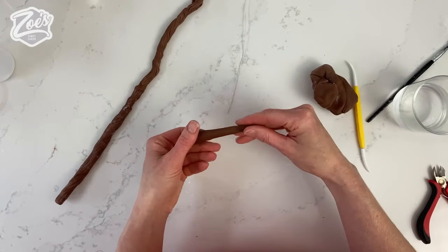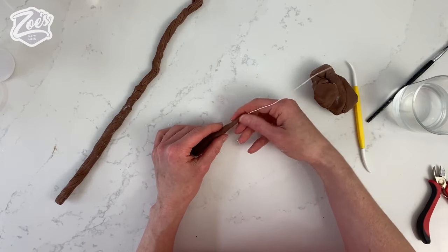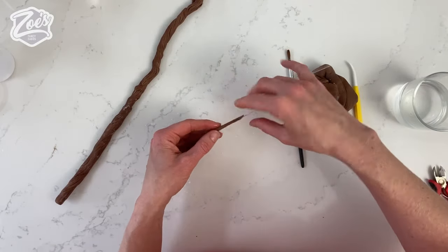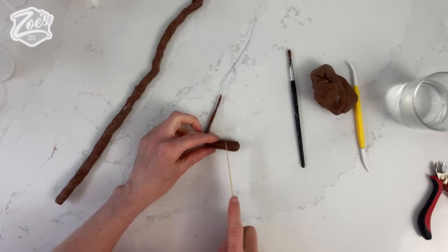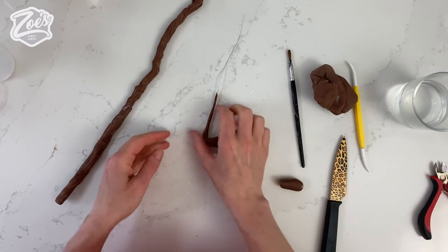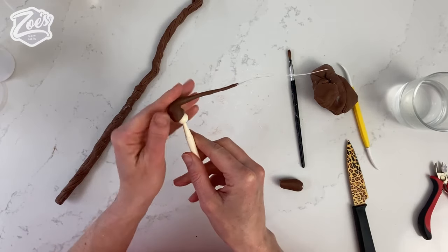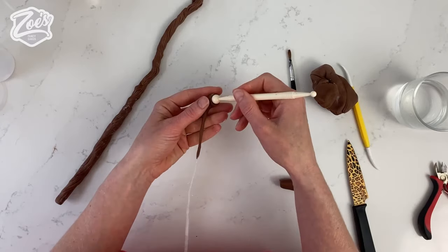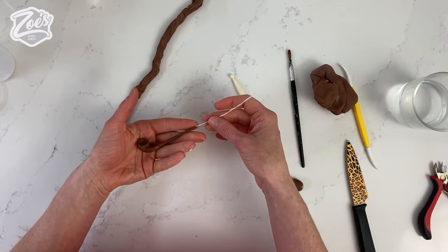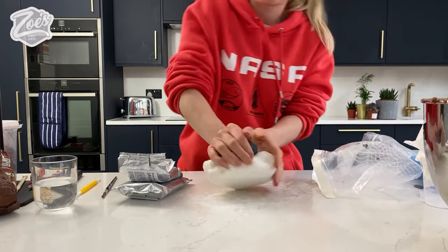Using the same modeling chocolate, I'm going to make him a little pipe — like a long thin carrot shape. I'm adding a little bit of florist wire into it as well, about gauge 24, for extra strength. I'm leaving it thicker at the end with a slight curve, and I'm putting the ball tool in the end. The wire can also be pushed into his mouth later. I'll cut off the extra wire, and this needs a bit of time to firm up so it goes to the side.